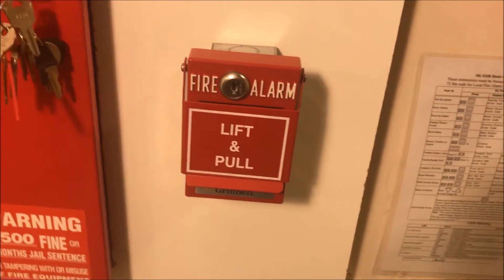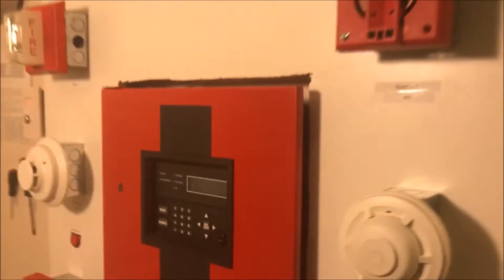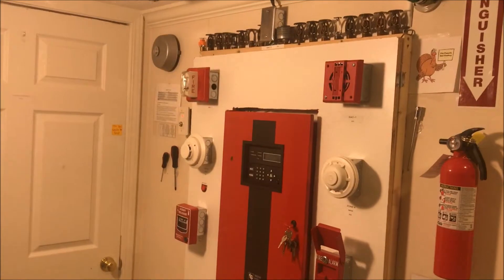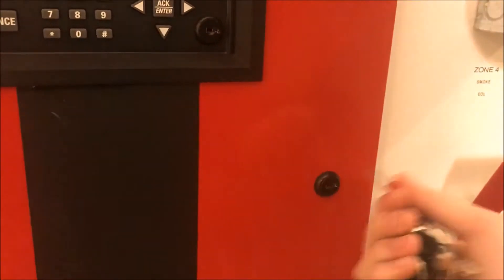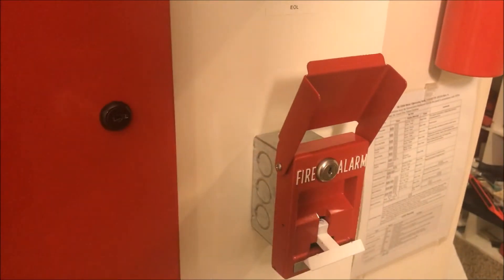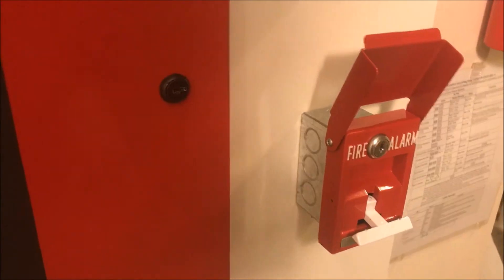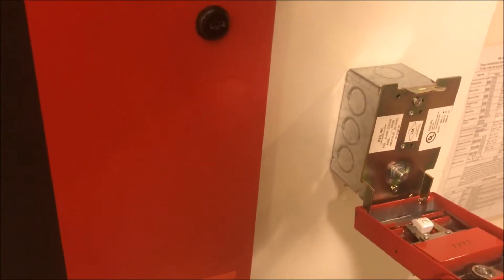Let's now pull the Grinnell station — so lift, pull. Let's reset the Grinnell station and then we'll reset from the panel, because it seems like all we really do anymore is reset from the key switch. So we're going to tell the panel that we still love it, because we do.